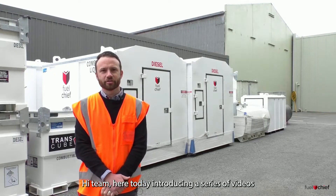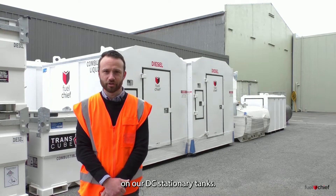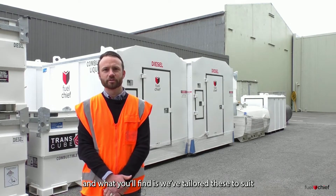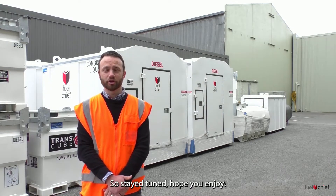Hi team, here today introducing a series of videos about our range of package options on our DC stationary tanks. We've got a range of options tailored to suit every application we can think of throughout New Zealand. So stay tuned, hope you enjoy.